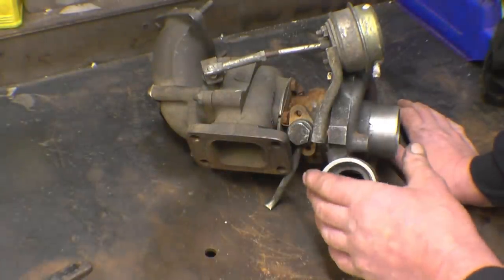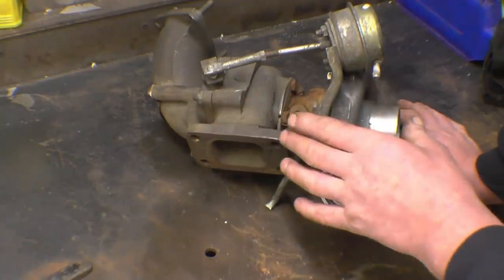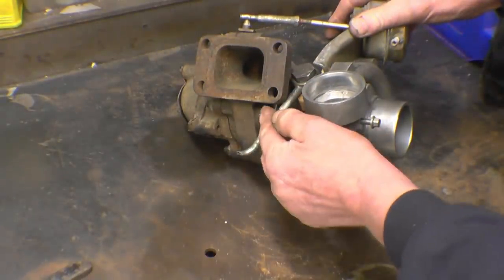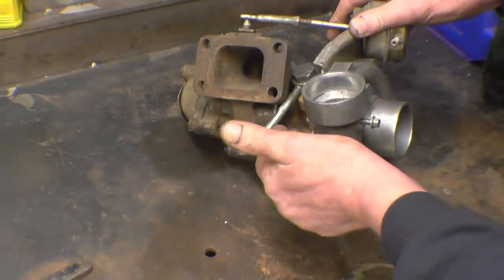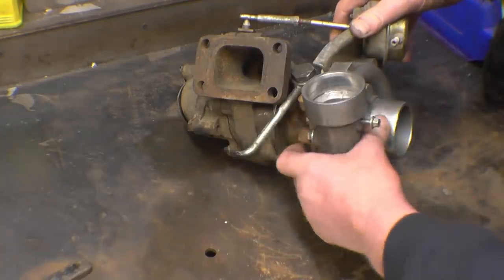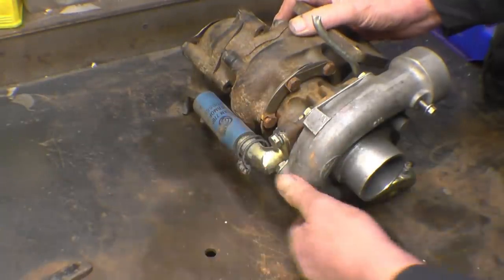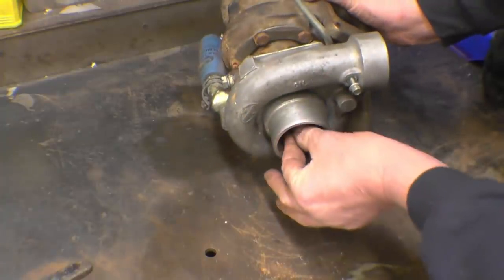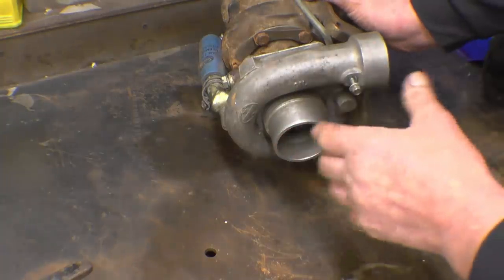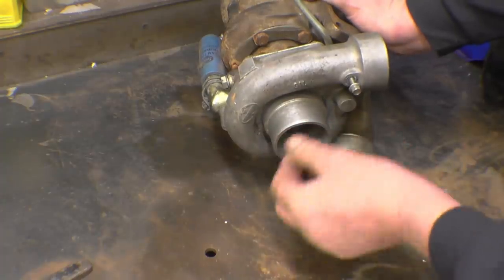Turbochargers, when they fail, nearly always fail because of lack of oil. Inside here on the shaft it's got plain bronze bearings. On the top here that's the oil feed - clean cool oil goes in there, lubricates the bearings under pressure, not a big pressure, 30 or 40 psi, just enough to lubricate the bearings. Comes out there and drains away - that must have a free drain into the sump. You can see the end of the shaft and there's a little bit of play, maybe 10 or 15 thou - that's normal. Once the oil pressure is on, that will go away.